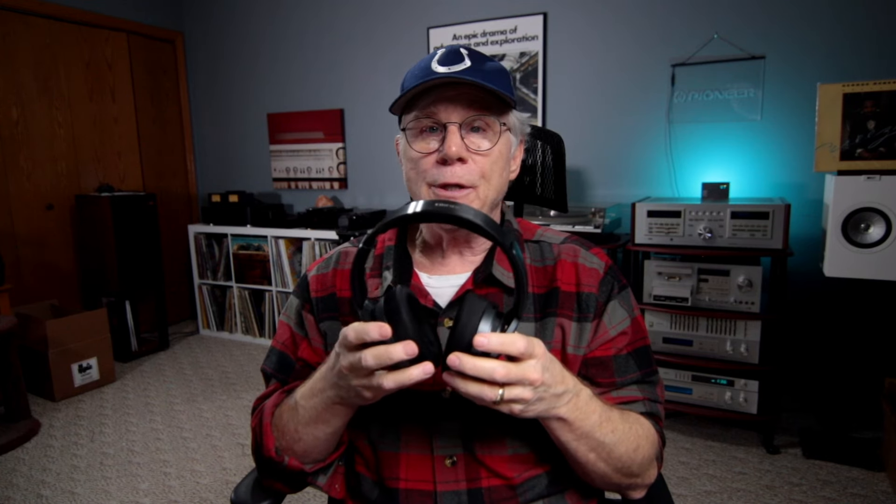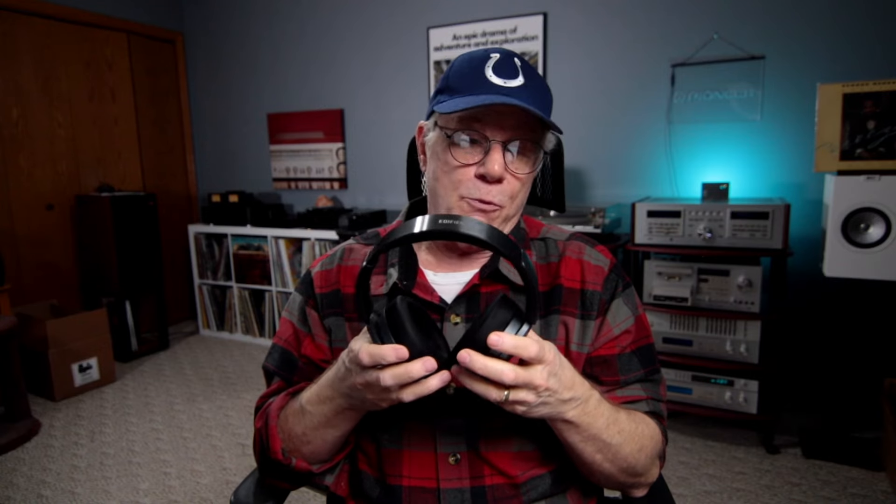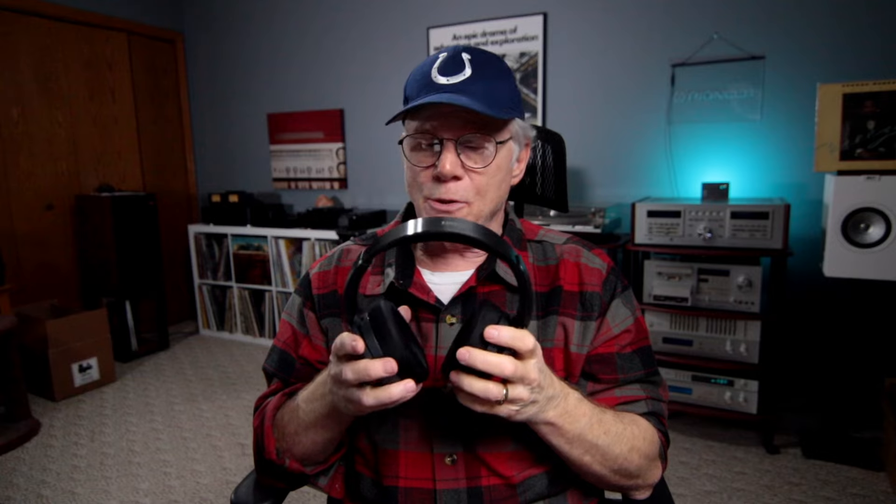I did some Zoom meetings with these. Calls were nice and clear, no problem with people hearing my voice. Very simple to use — just a touch of a button to answer a call. These have great-sounding built-in microphones. Whether you use them for that purpose or not, the option is there. And ultimately the sound quality — build, comfort, then sound quality — the sound quality is really, really fantastic with these.